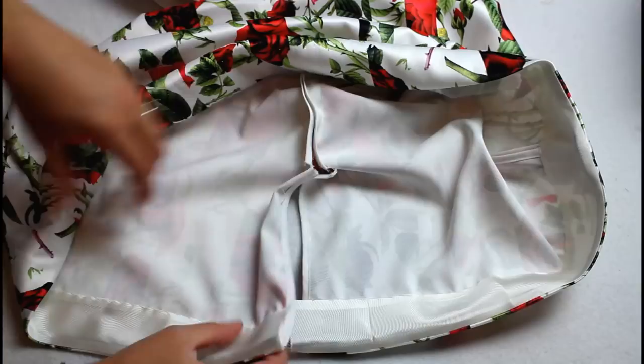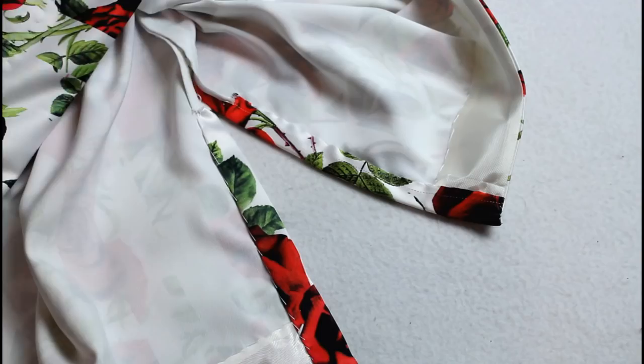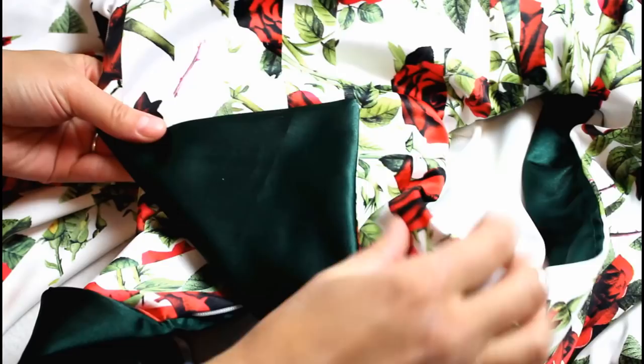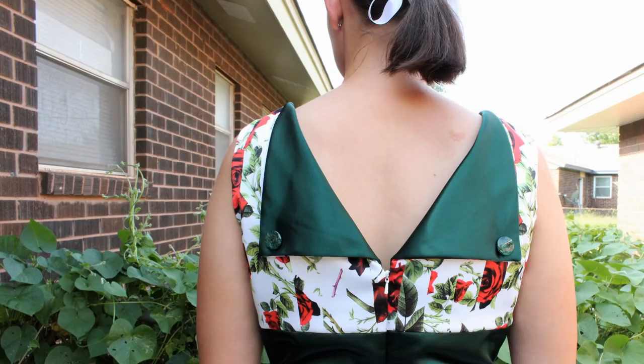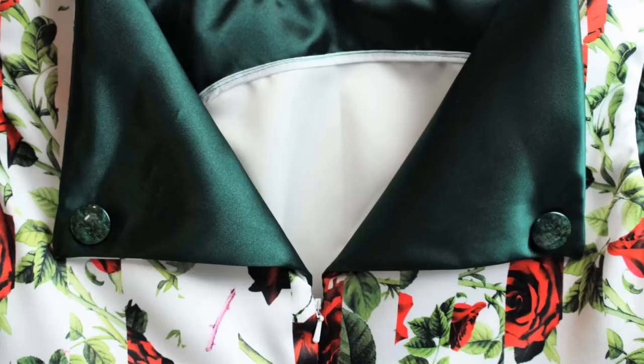Flip back the edges of the slit and hand sew them in place as well. Lastly, try on the dress and make sure the back facing is flipped over nicely. Pin where the buttons need to be placed and sew them on. Trust me — try the dress on and pin the facing before sewing the buttons on. I didn't do it the first time and it didn't lay right, so I had to take off the buttons and redo that part.